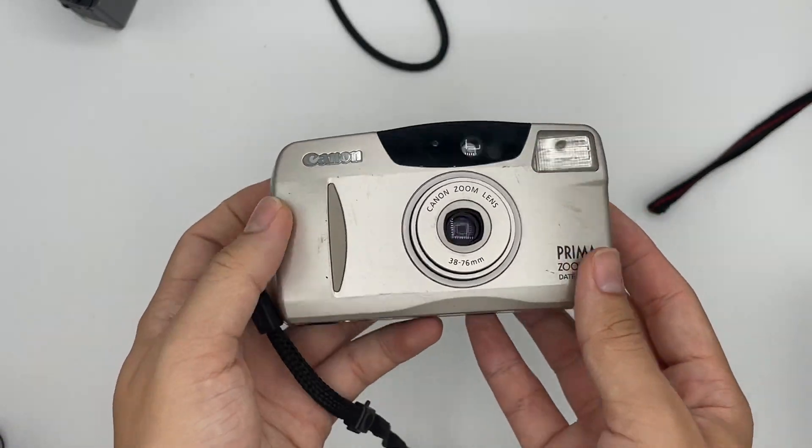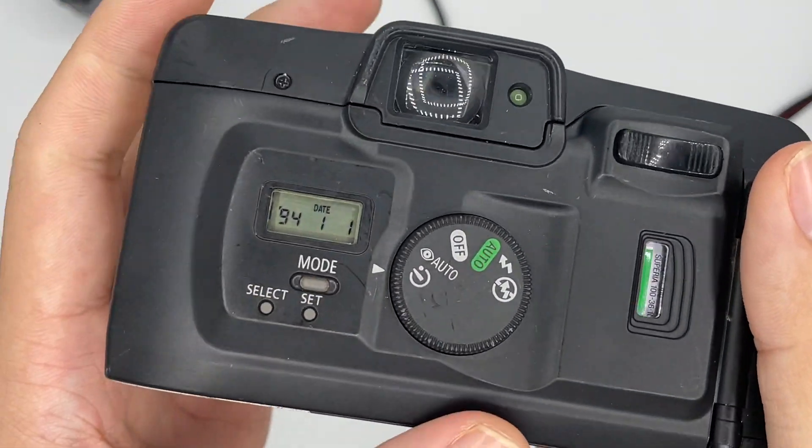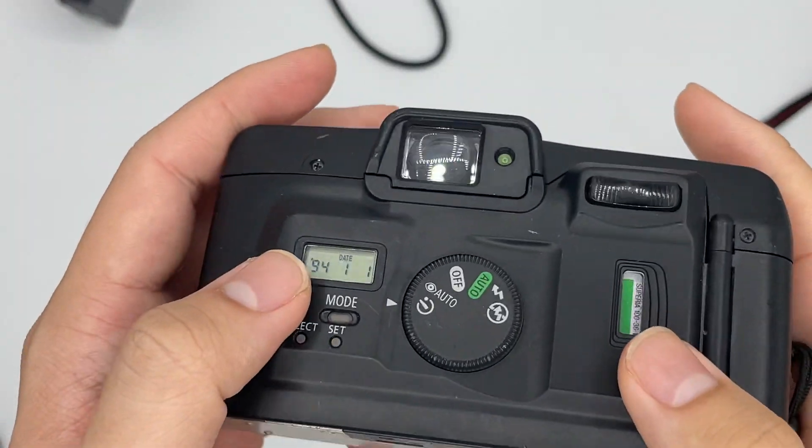This is the self-timer — you just have to wait for 10 seconds. It's working; just time the camera and when you should finish your shot, it starts.